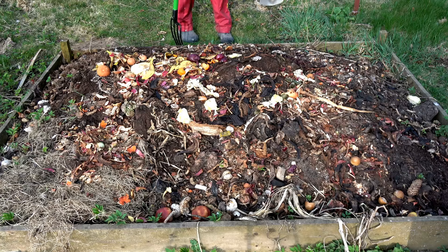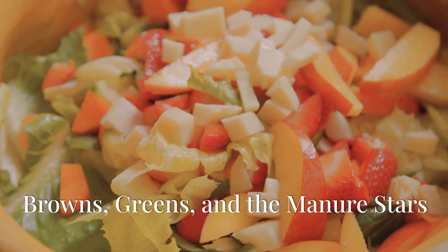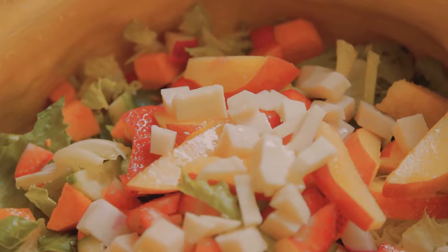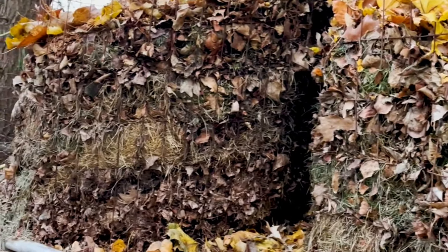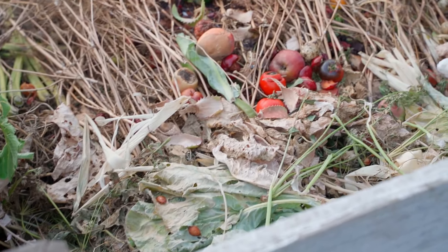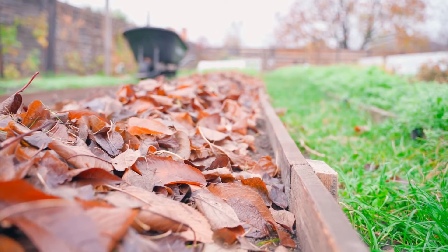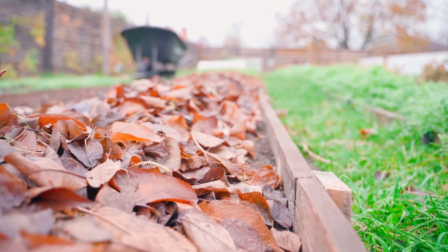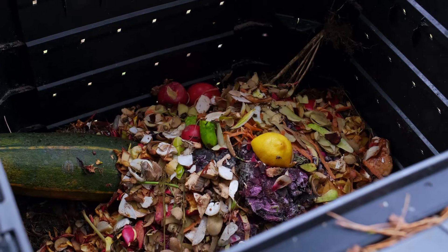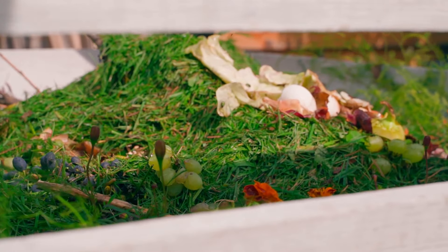Now that we've got the location sorted, let's gather our composting materials. Think of your compost pile as a delicious salad — we need a good balance of ingredients. We'll be adding browns, greens, and of course manure. Browns are rich in carbon and provide energy for our composting microbes. Think dry leaves, shredded paper, cardboard and straw. These are the slow dancers of the compost world, breaking down gradually. Greens are high in nitrogen and give the pile a boost of energy. These are your kitchen scraps like fruit and veggie peels, coffee grounds and grass clippings. Greens are the life of the party, decomposing quickly.